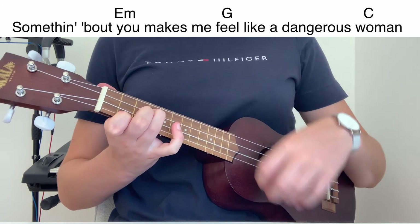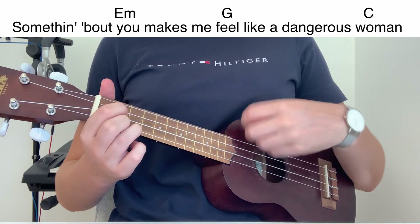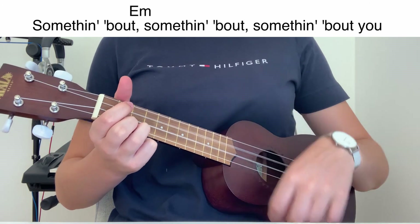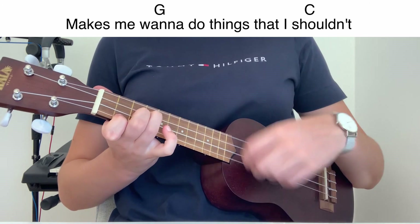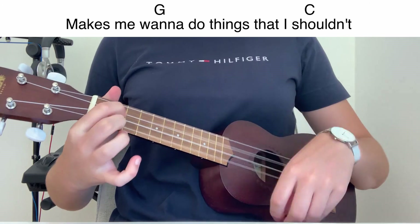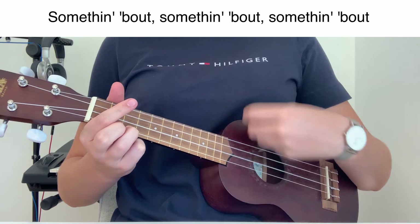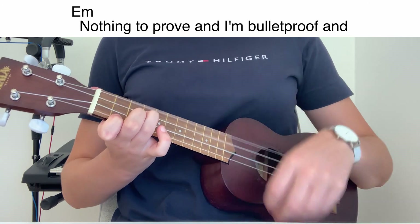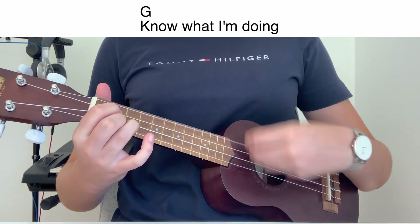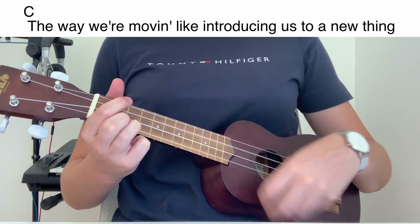Something about, something about, something about you — makes me wanna do things that I shouldn't. Something about, something about, something about — nothing to prove it, I'm gonna prove it. Know what I'm doing, the way we're moving, like introducing, let's do your thing.